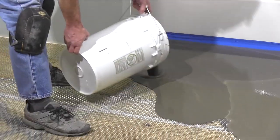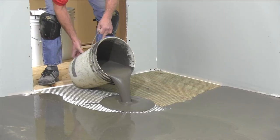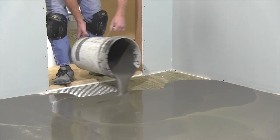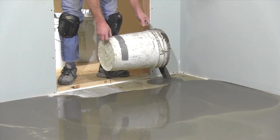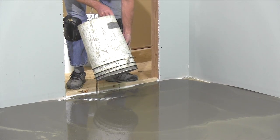Once you start pouring, you can't stop, so have plenty of water on hand. Pour each bucket into an area it will just fill, and don't try to spread it out. Avoid splattering by slowly tipping the bucket to start. Keep mixing and pouring until you're out the door.